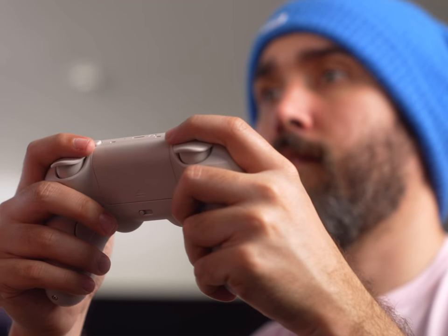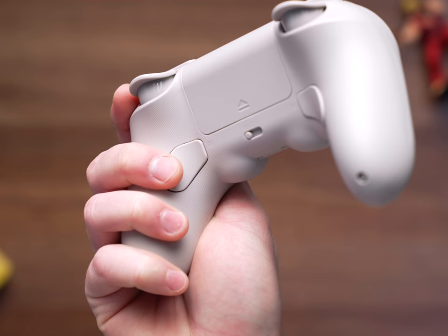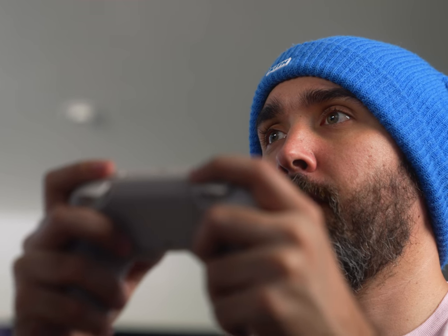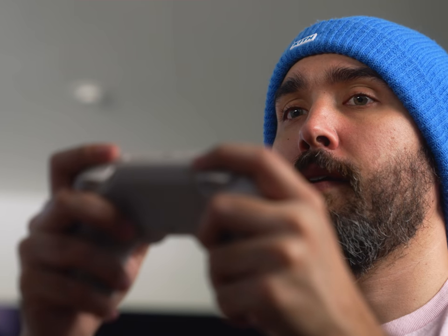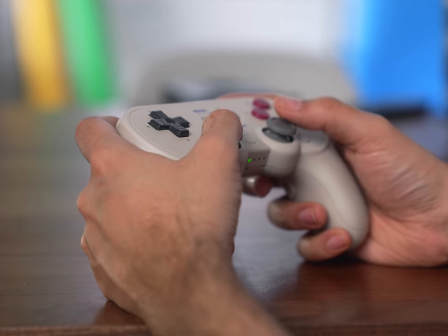One of the big new features — arguably the biggest easy selling point for a lot of people — is the addition of back buttons. If you've ever liked having remappable back buttons on other controllers, that is now an option on the Pro 2. I'm normally not a huge fan of having back buttons directly where my fingers rest, but the force required to press them down is high enough that I didn't find myself accidentally clicking them very often. And if you don't like having back buttons, you can program them to null, which is also the default configuration, so they just don't do anything whether you hit them or not.